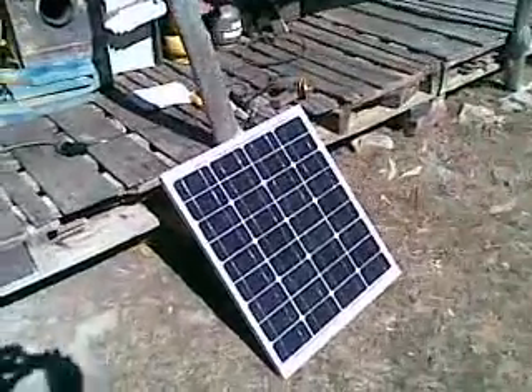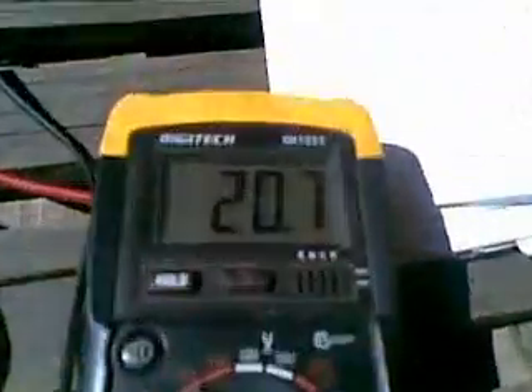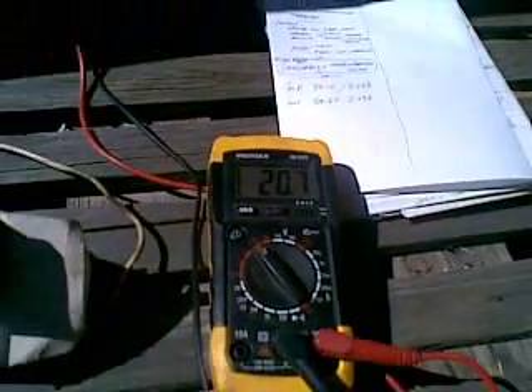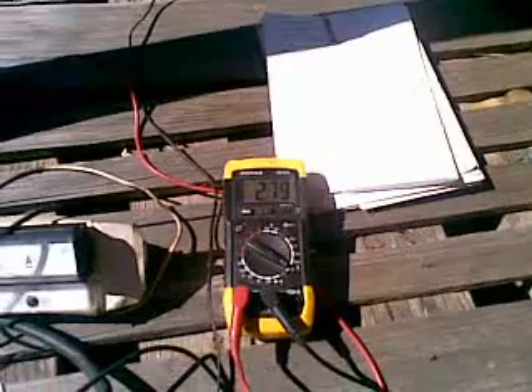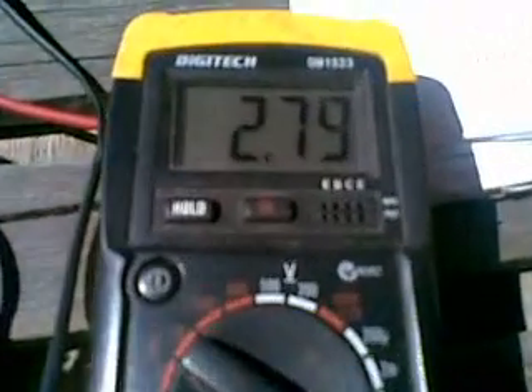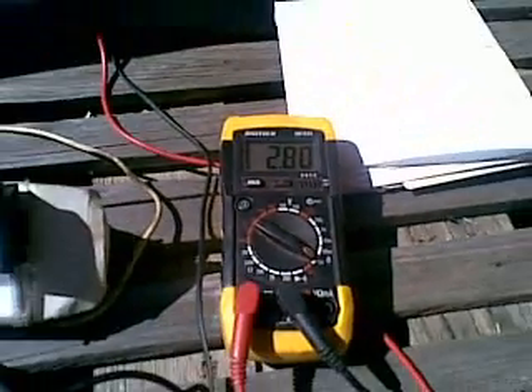G'day YouTube. Let's have a little bit of a solar panel performance test. Here we have the 40 watt panel that I located, sourced, and bought for old mate Howard Eastwood. The multimeter says 20.7 volts open circuit, and when we reconfigure the multimeter to give us amps, we get 2.8 amps open circuit.